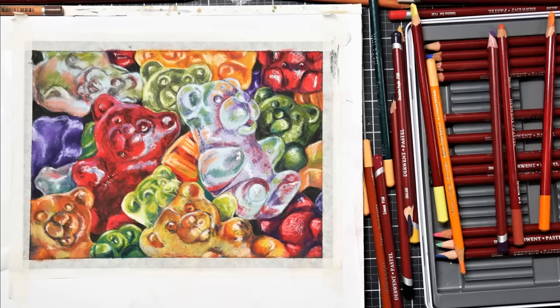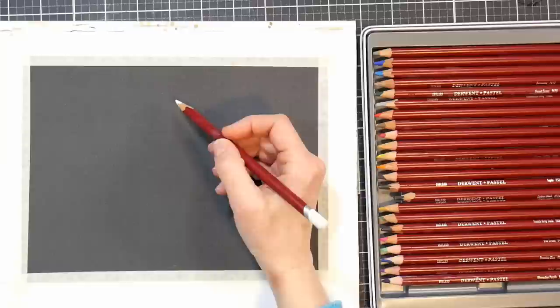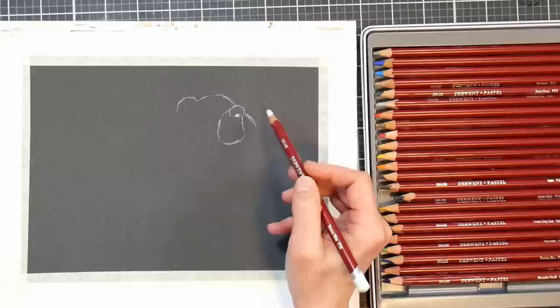Hi there, Lindsay here, the Frugal Crafter. By request, I have a video on how I created this artwork. This is a piece done in pastel pencil on pastel mat, and it is the artwork that kind of broke me out of a creative rut I had been experiencing.